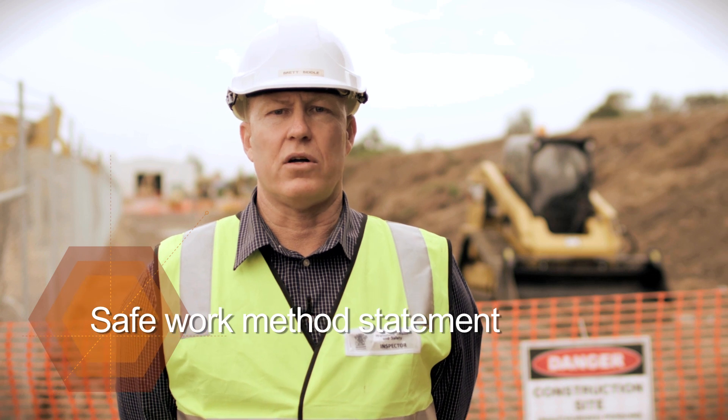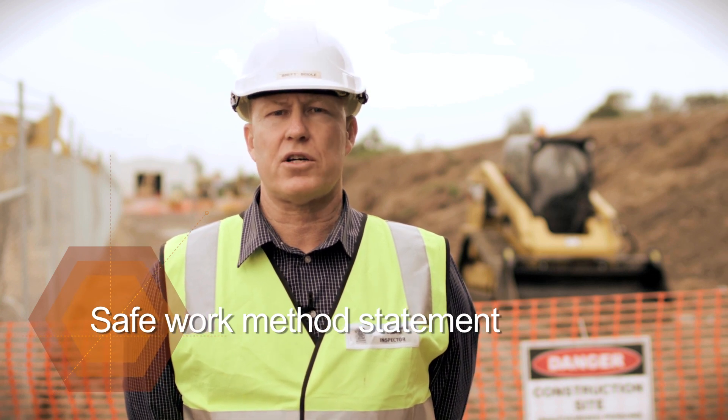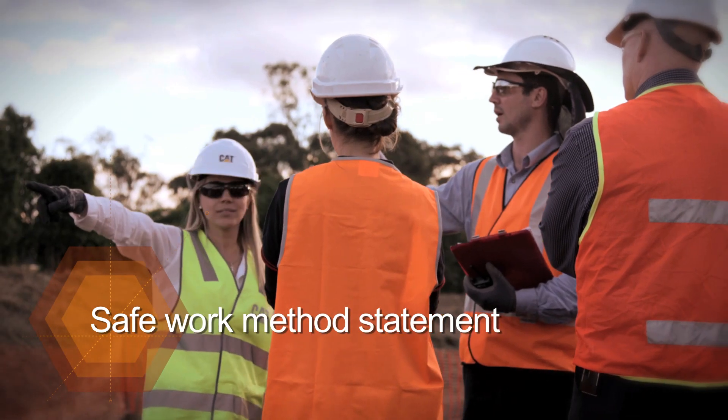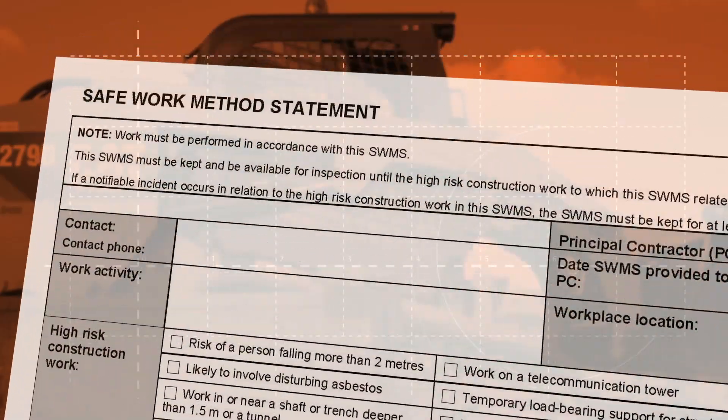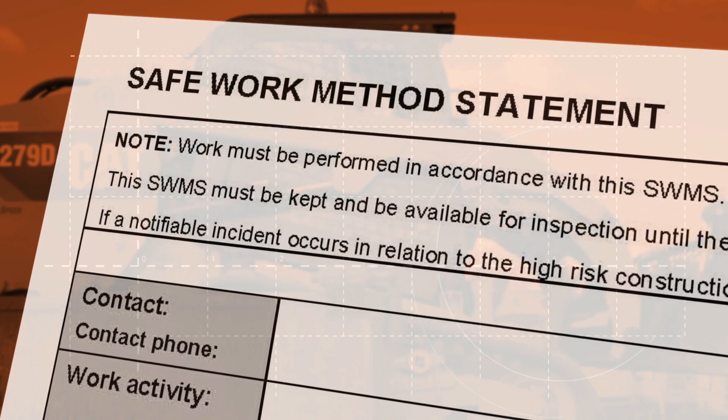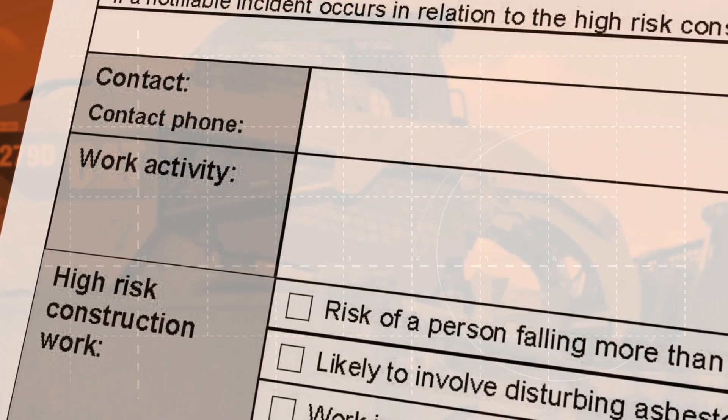All identified hazards and controls associated with high risk construction work, including working in and around powered mobile plant, must be listed in your Safe Work Method Statement. The Safe Work Method Statement must be developed before the work starts.